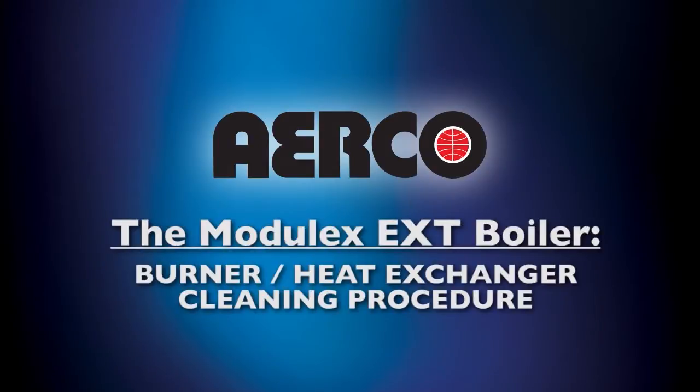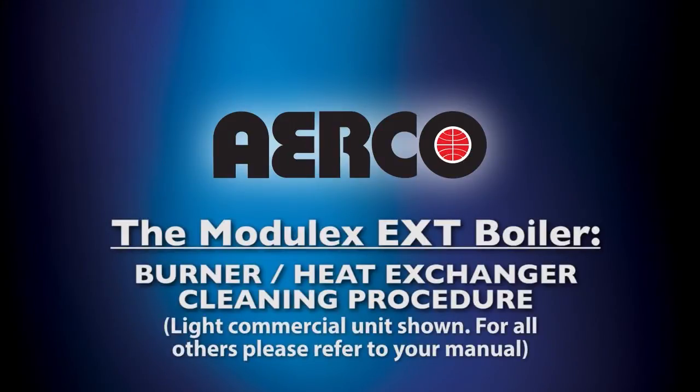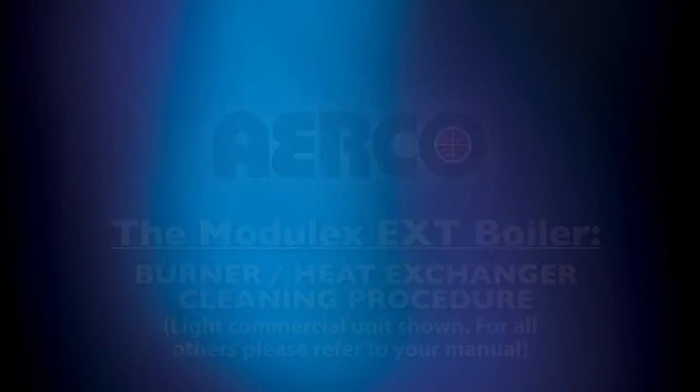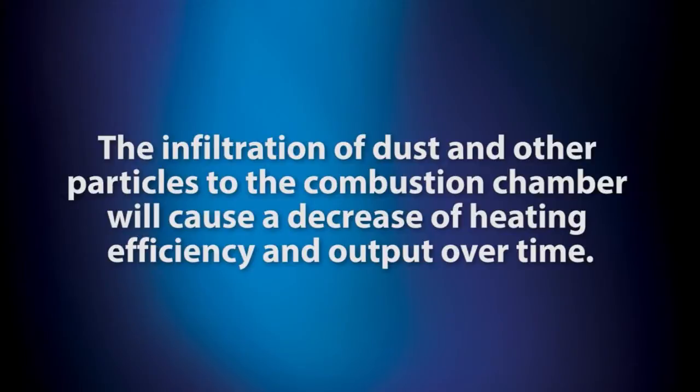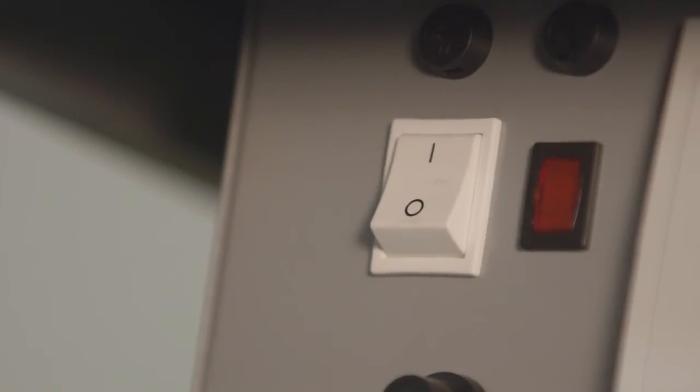In this section, we're going to show you how to clean your burner and heat exchanger step by step. Please note that the demonstration showcases a light commercial unit; for all others, please consult the manual that accompanied your unit. The infiltration of dust and other particles to the combustion chamber will cause a decrease of heating efficiency and output over time, due to the buildup of combusted byproducts onto thermally conductive surfaces. These surfaces must be cleaned from time to time to maintain thermal efficiency and heat output.